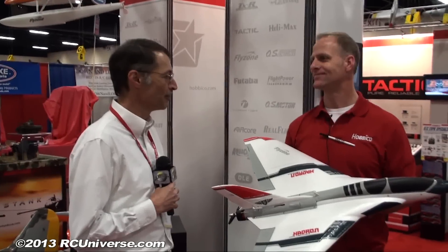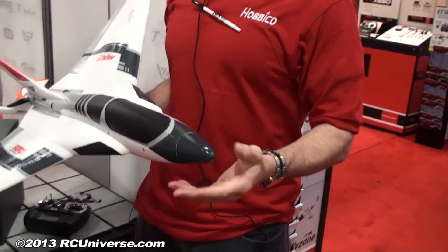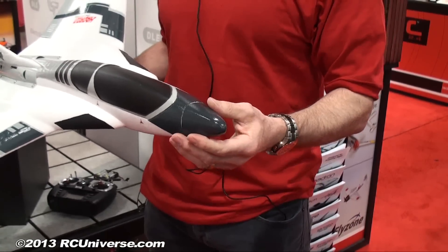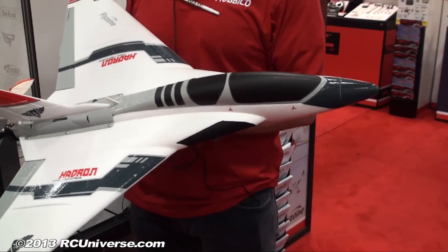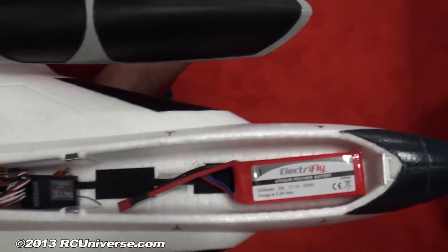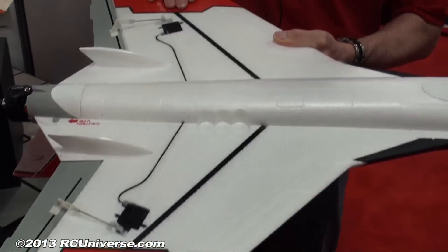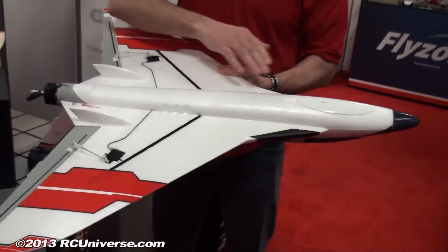The removable nose cone serves a practical purpose: the nose is the first thing to hit on a hard landing, and if it gets damaged you can just replace it with a fresh one. Inside there's plenty of room for battery positioning to adjust the CG — a 3S 2200 battery fits with room for a 4S as well. The airframe also has carbon strips for reinforcement, hand grips for launching, and skids for landing — including a nose skid to keep the front end looking fresh.